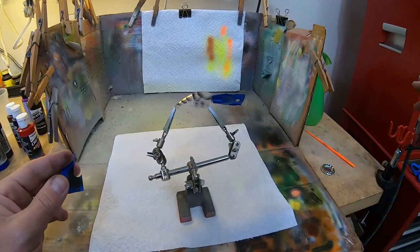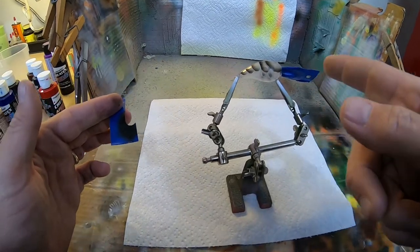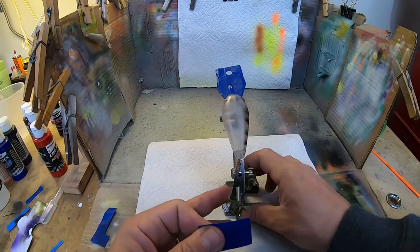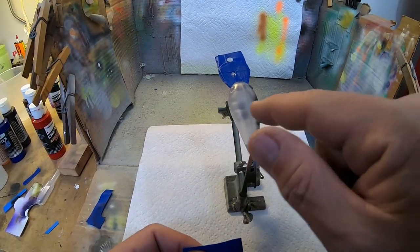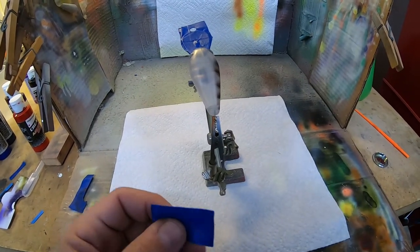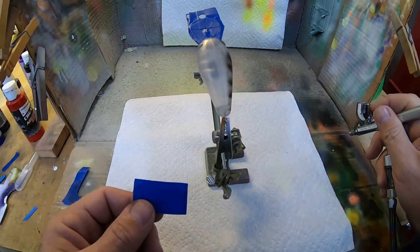All right, I'm gonna dry this off and heat set this and we'll be back in just a minute. Before we go to the next side, I'm gonna put some lines across here just so we have some reference points when we're doing the other side, so everything lines up hopefully.